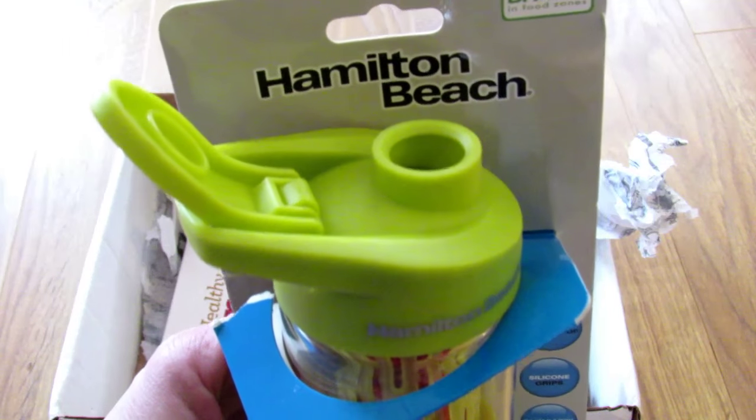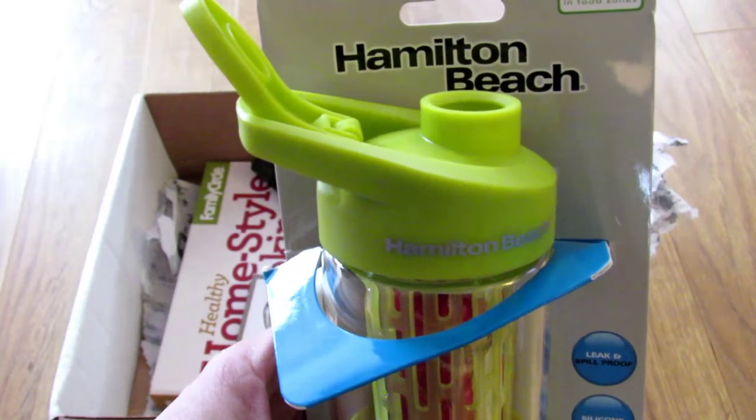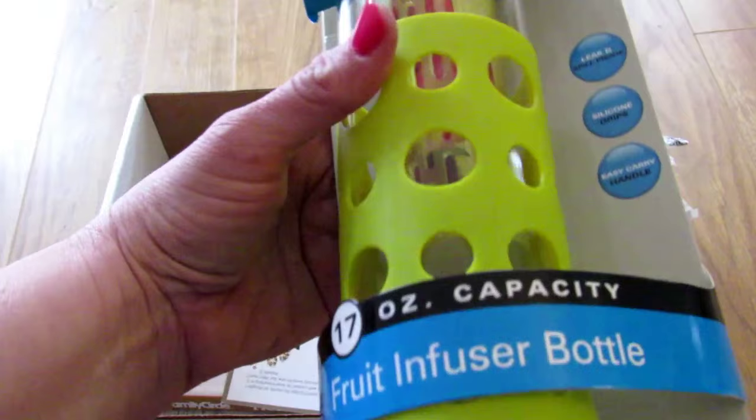But yeah, this will get used. My daughter takes water to school every day and at her university they have water bottle refilling stations with filtered water, so she'll love this and I'll like it too actually.